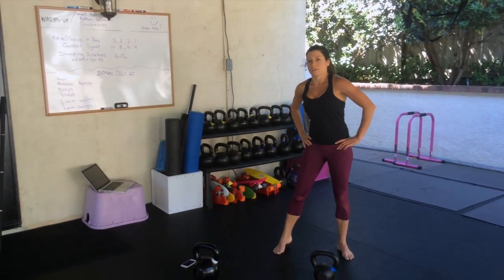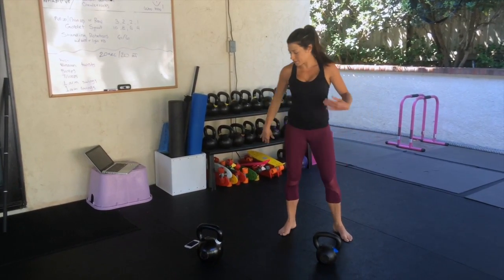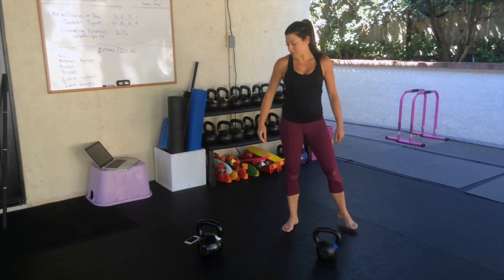Take a rest. Hip circles — whatever works. Five more seconds of recovery.